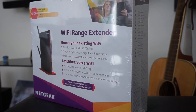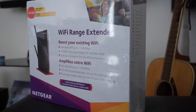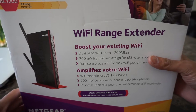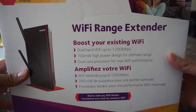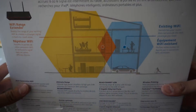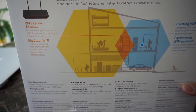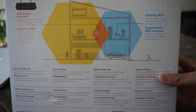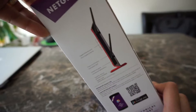Hey guys, welcome to another quick unboxing. Today we will be unboxing the Netgear Wi-Fi Extender. I bought this mainly to extend my Wi-Fi signals to one of our second floor bedrooms since my router is all the way down in the basement. One of my workstation PCs doesn't have Wi-Fi, and you can also connect PCs that don't have Wi-Fi using a network cable, which is pretty cool.